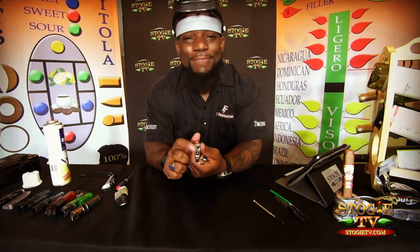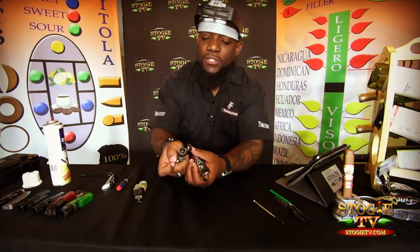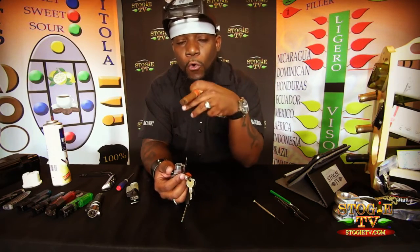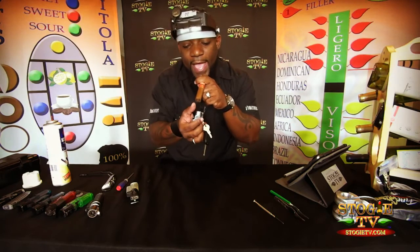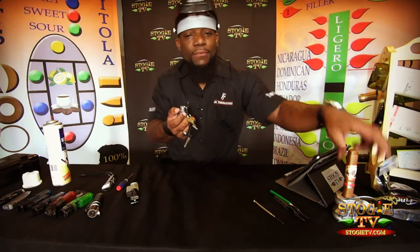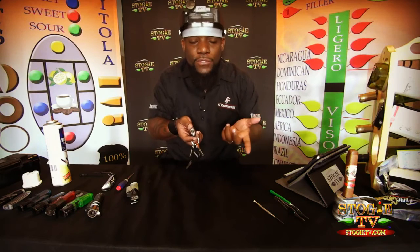Your jets — what are your jets? Lighters, I don't care what lighter it is, they all have some form of jet, which is pretty much the nozzle that all the butane comes out of to give you your spark. Now what happens is when you light your cigar, a lot of people relight their cigar with the ash, so all of that ash falls right back into your jets. And what happens over time: buildup, dust, corrosion — you name it, it happens to your jets.